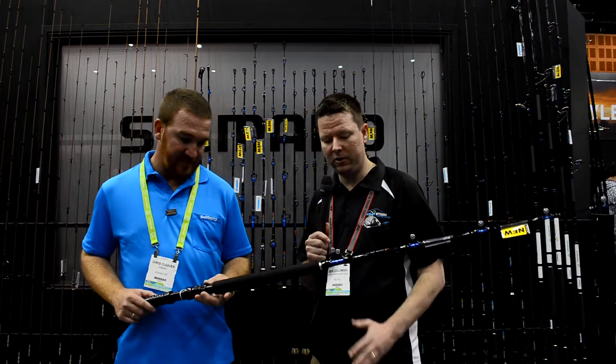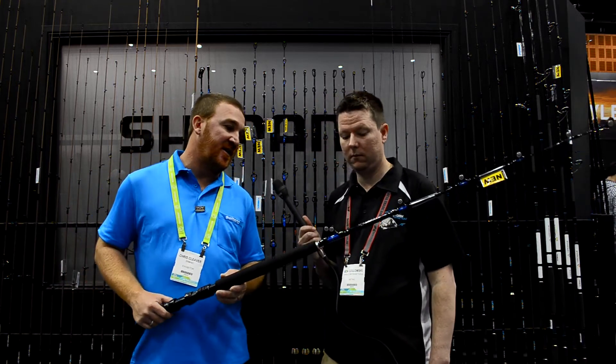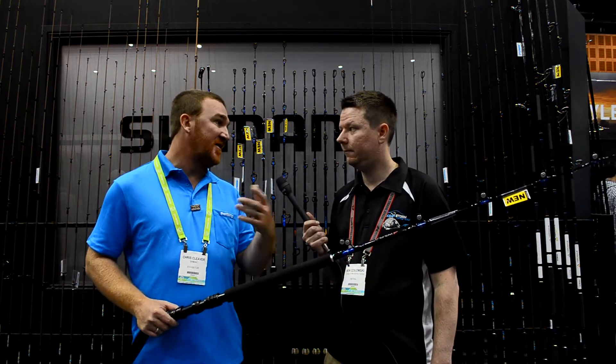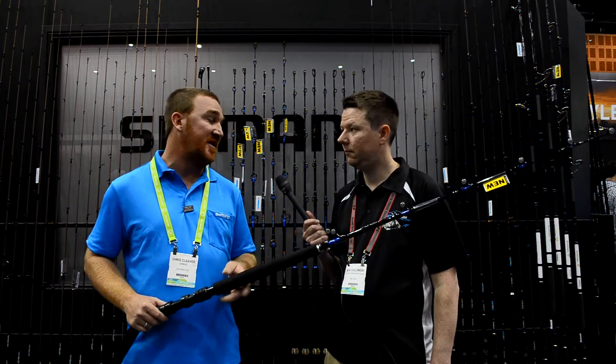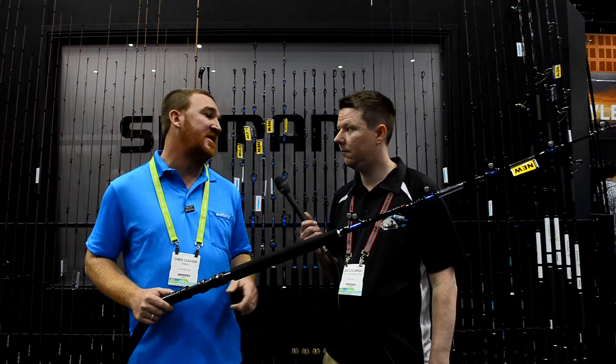We've got a bit of a new series in the blue water market. Getting into game fishing is quite expensive, and to buy say 4T curves and 4T Igfas to set up a boat is expensive. A lot of guys are getting into it these days in their small trailer boats that don't have the money to spend.